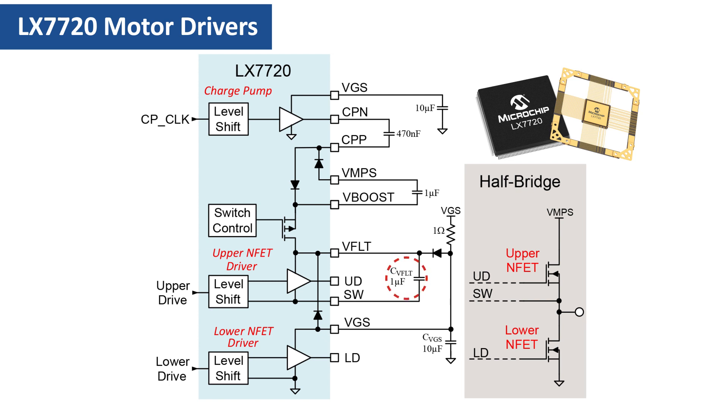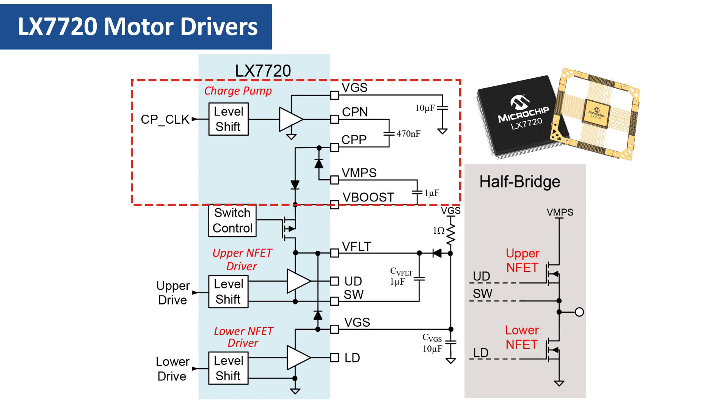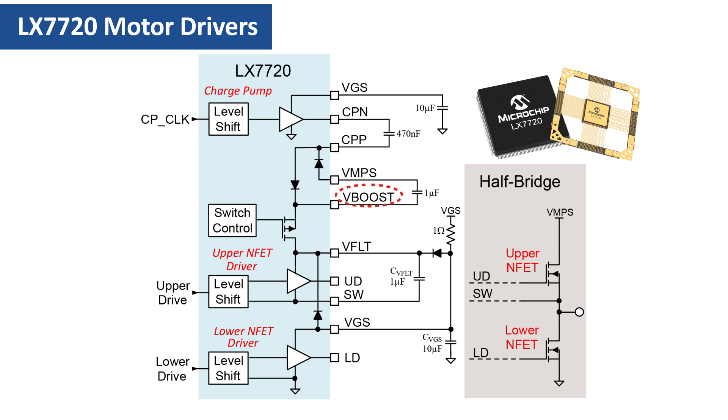This is where the charge pump comes in. The charge pump is a free-running converter that generates a high-side supply called VBOOST, which is VGS volts above the VMPS motor supply rail. VBOOST is automatically switched on to VFLOAT to restore the voltage on CVFLOAT when the upper ENFET is switched on, meaning the upper ENFET can remain turned on indefinitely and CVFLOAT is fully recharged and ready for the next switching cycle. That concludes this overview of how the motor driver half-bridges operate with dual ENFETs. In the next video, we'll discuss implementing practical half-bridge driver stages using either standard gate voltage or low-gate voltage ENFETs.